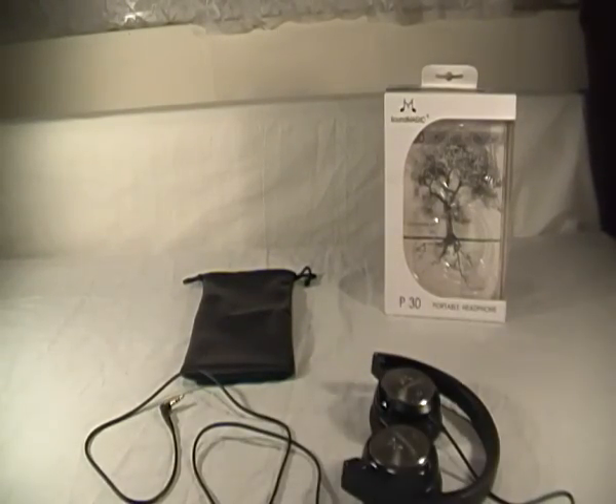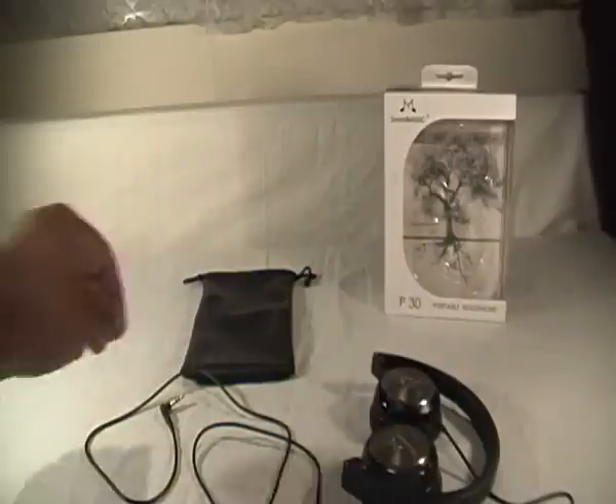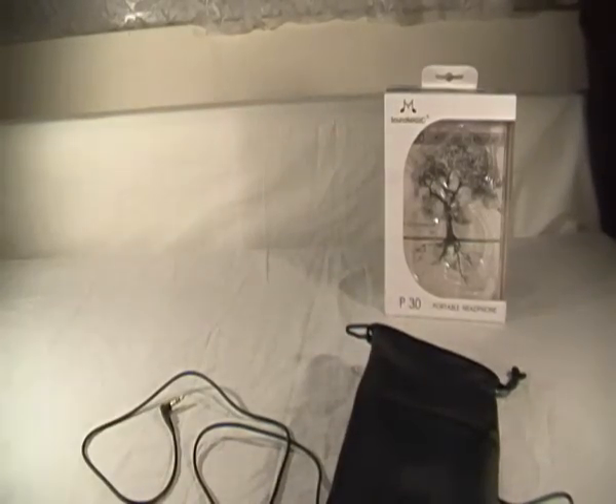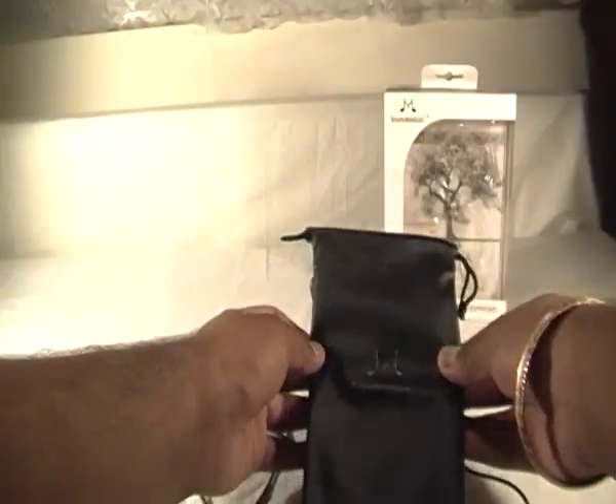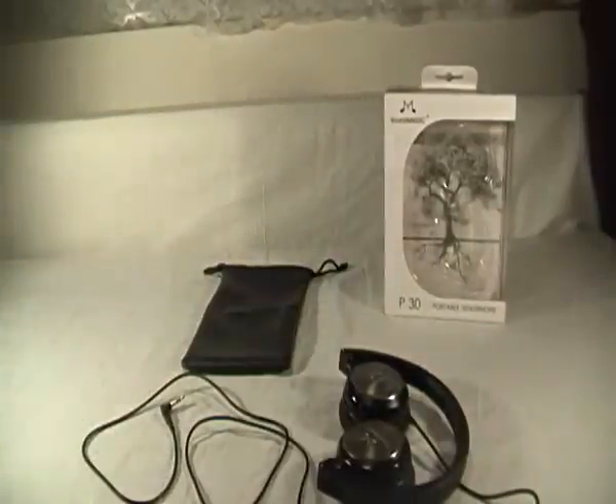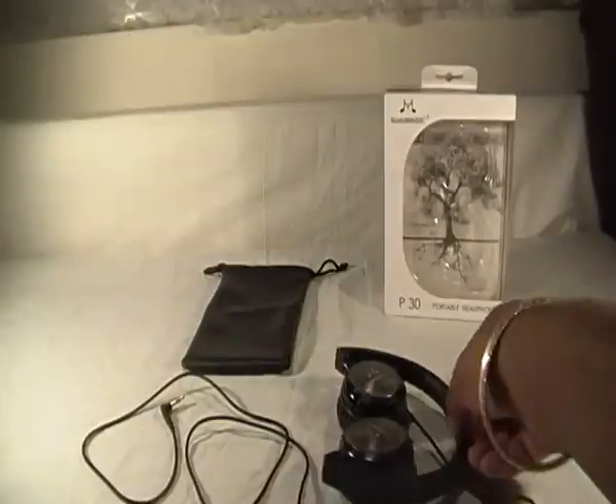It is a bit of a tight fit in the carry case, but they do get in there. If I had anything to say, it would be to make the carry case a bit larger. They do get in there — it takes about a couple of minutes — but honestly the sound you're getting from these is absolutely amazing.